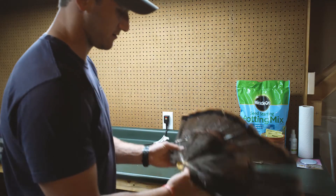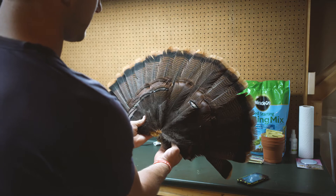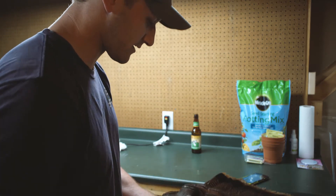After about a half hour, that's what you end up with. All real nice and clean. Kind of reset the tips on all of them.